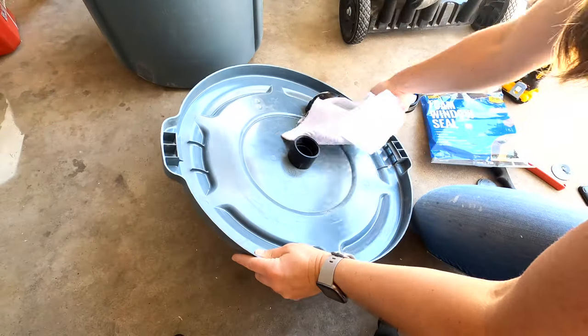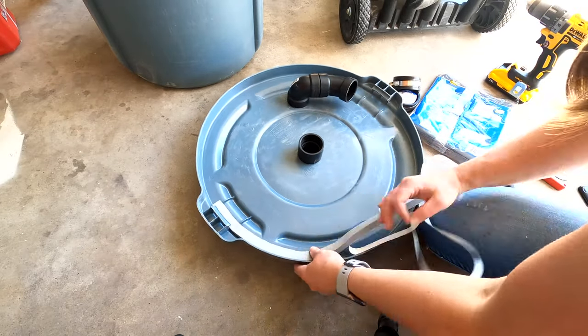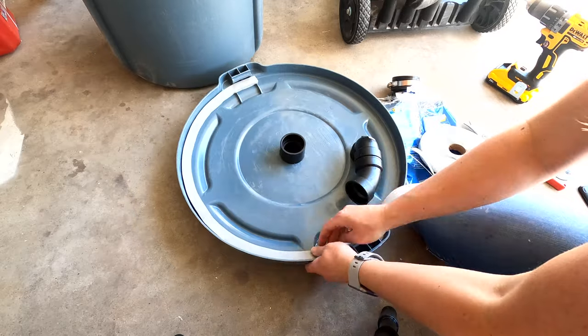This next step is optional and it does make it difficult to put on the lid, but it will give you a good seal. To do this, wipe the lid to remove any dust and then add the window seal tape along the outside edge of the lid.